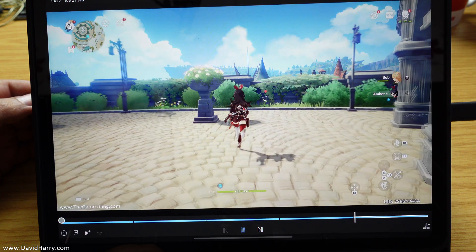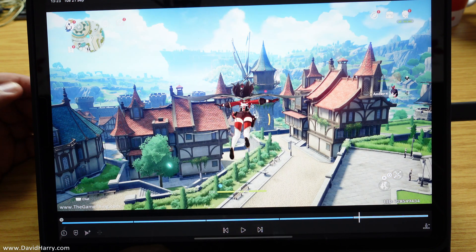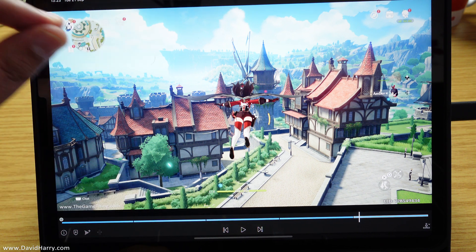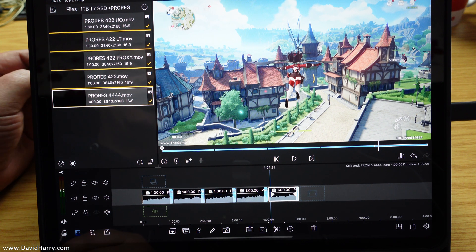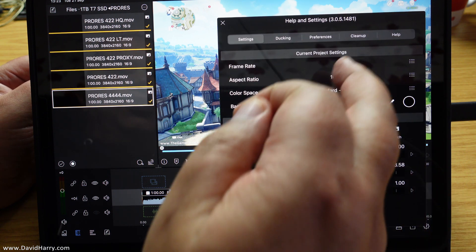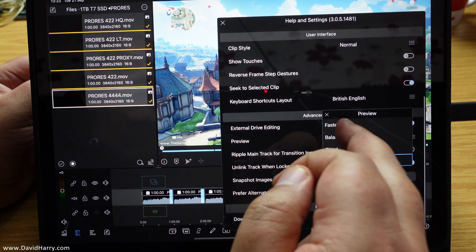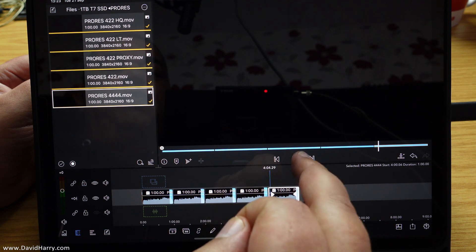Okay, 422 HQ done — going to 4444. So immediately it kind of messed up on 4444. Let me see if there are any ways we can get around this. I'll go to playback and then just drop this down to 'fastest' — let's see if that helps us with the 4444.